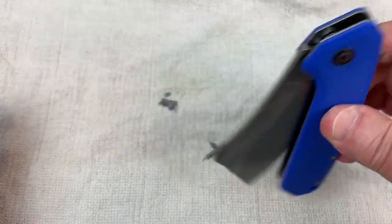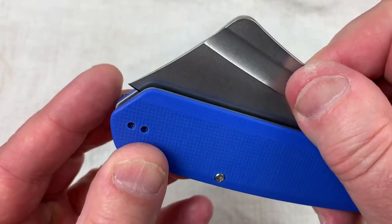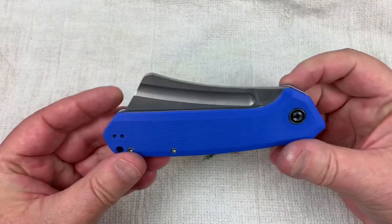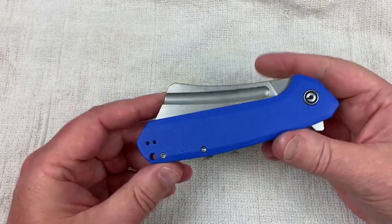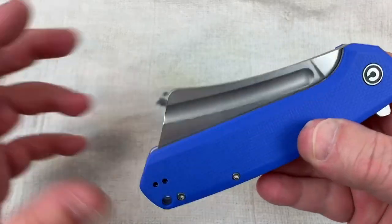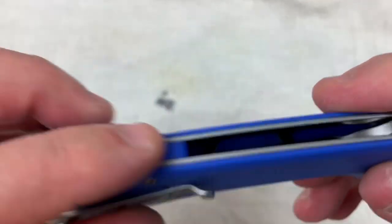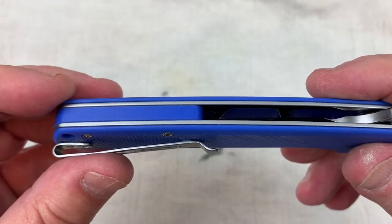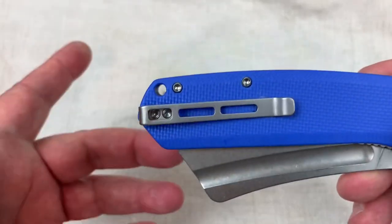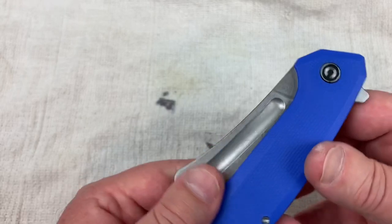Good balance on it. Blade to handle length — it's all there and the design flows great, just like the Mini. See my review on the Mini — I've got that out there. Nice that they did a backspacer as well — it's a nice little finishing touch, and it tubes the lanyard hole, which you have on this knife.